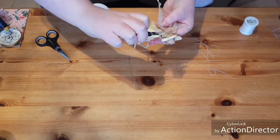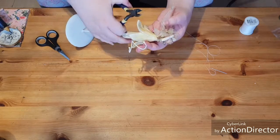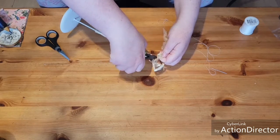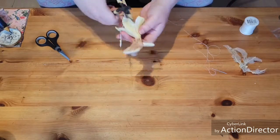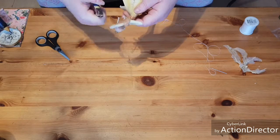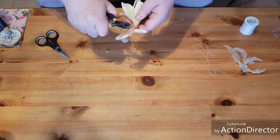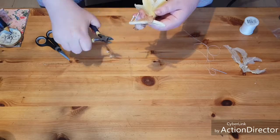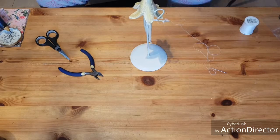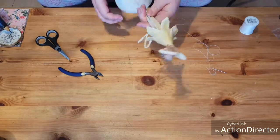They've seen better days, so I'm going to cut them off. They have wiring in them so I'm just going to use my clippers. It looks like it goes into the hair, secured inside there - oh, it came out even better! I'll move them out of the way and chuck those ones in the bin.